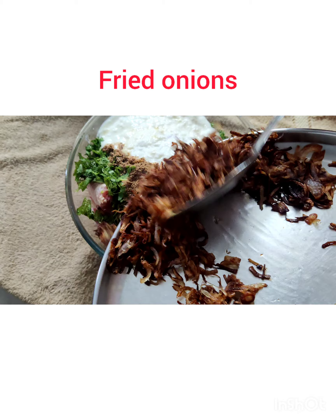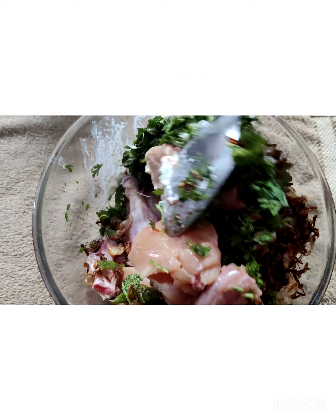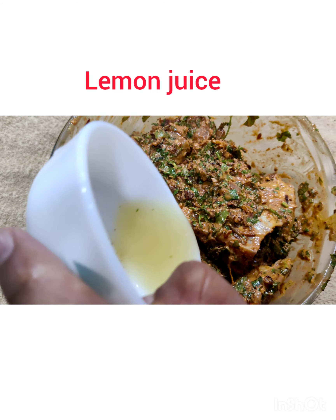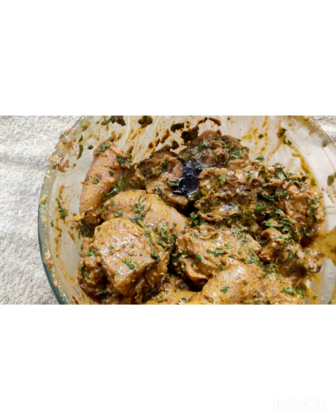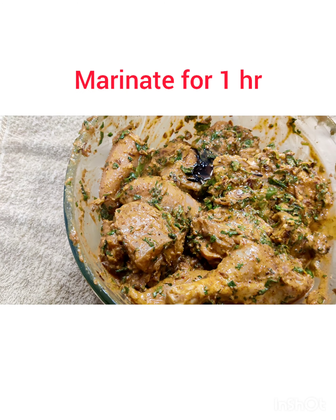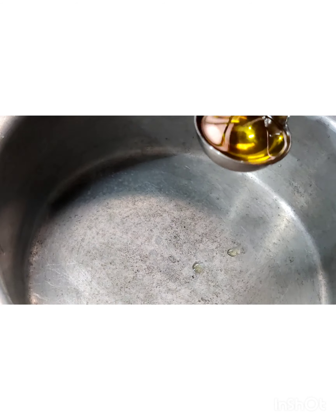Add half of the fried onions and give it a gentle mix. Add in one medium-sized lemon's juice and the leftover oil which we used to fry the onions. Give it a mix and leave it aside for about one hour.